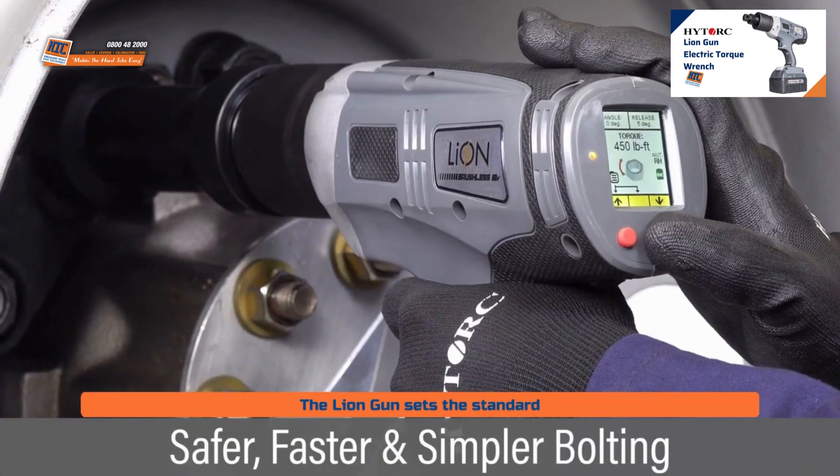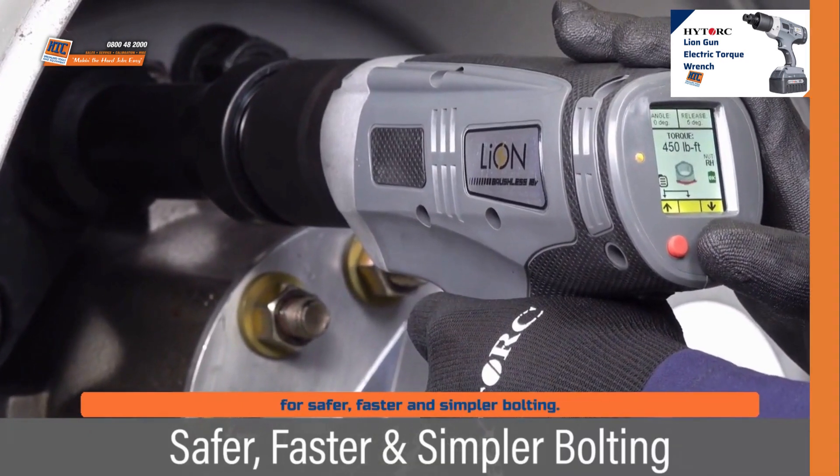The LionGun sets the standard for safer, faster, and simpler bolting.